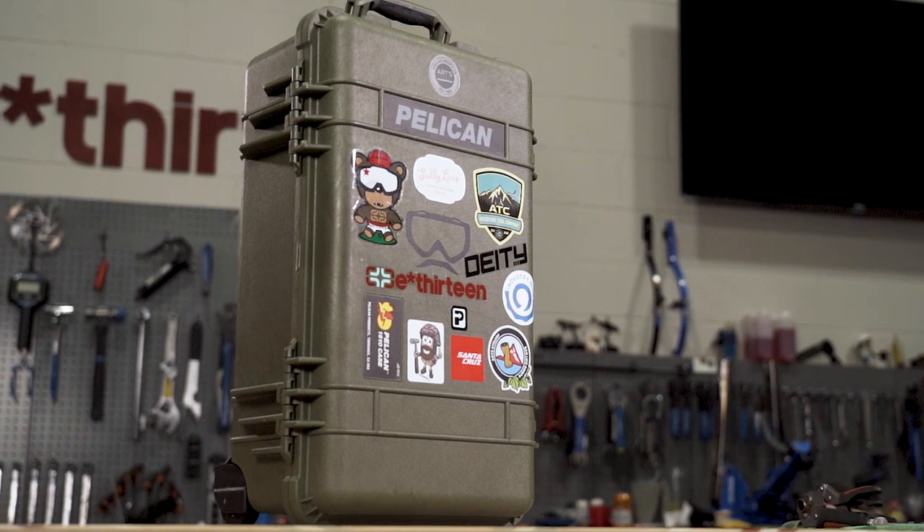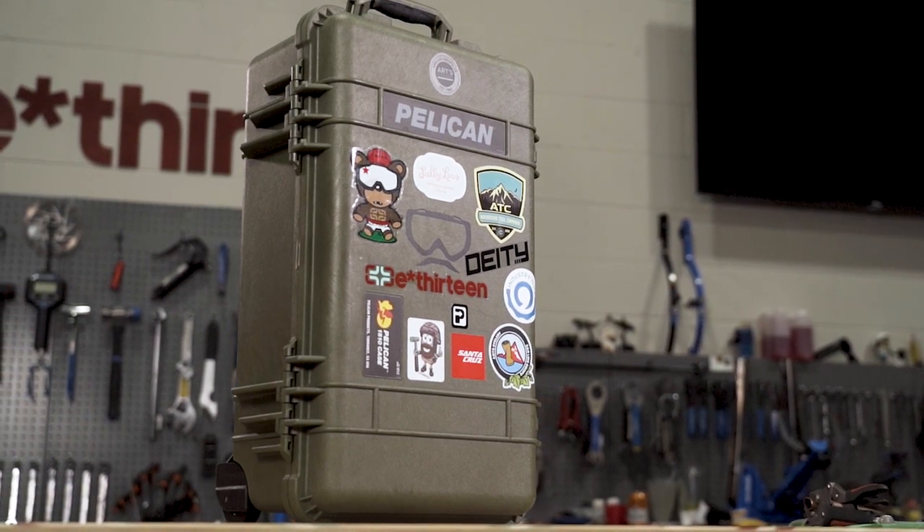Hey guys, Trevor from ArtCycler here. Today we're gonna take a look at this mobile toolbox we just built. This is gonna be a submission into the Toolbox Wars competition with the support of Lezyne and Abbey Tools. We threw together what we believe to be the perfect box.